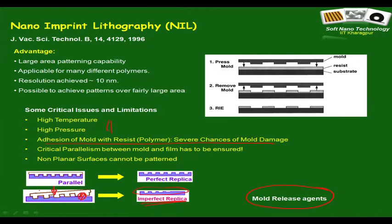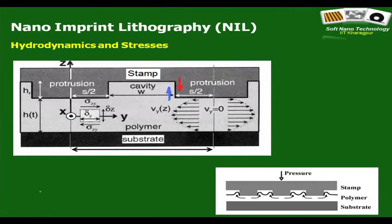Many people who have commercial nanoimprint lithography instruments prefer to perform NIL inside a clean room. This actually takes away one of the major advantages of soft lithography — that it does not require major infrastructure — because you are back to a clean room. But more importantly, let us understand the pattern replication mechanism: the hydrodynamics of pattern replication.